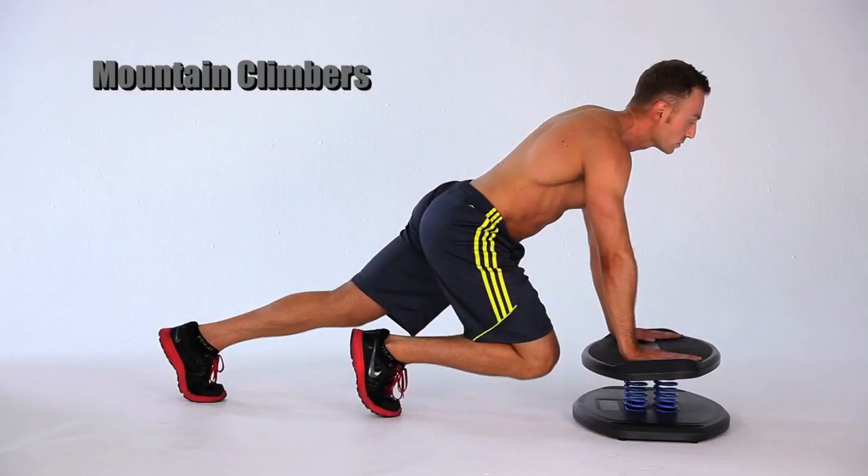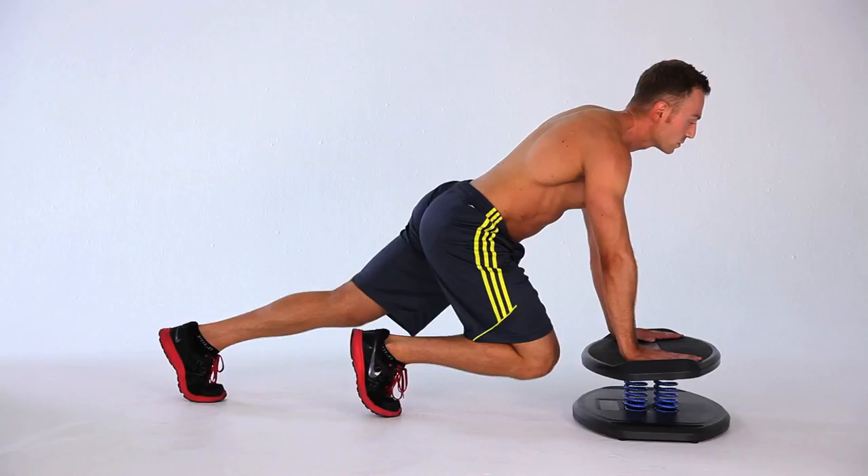Position hands palms down on the Strongboard balance platform, shoulder width apart. Starting in a full plank position, place your feet in a runner's mark position.